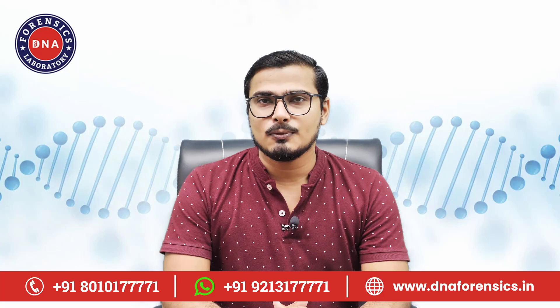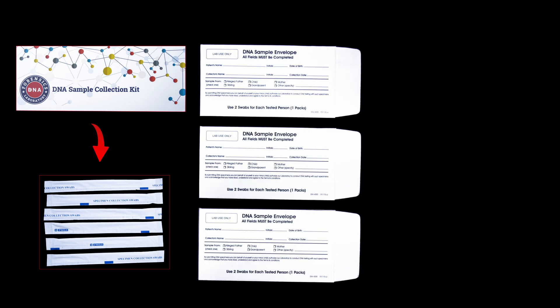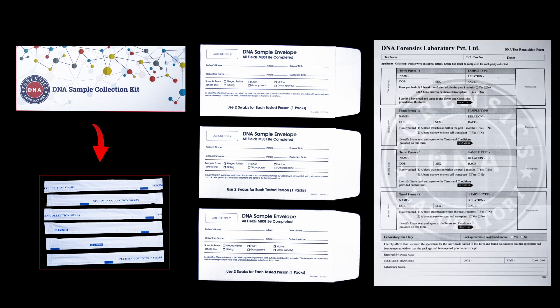The kit contains material for sample collection of up to three people. So you get six buccal swabs — that is two swabs for each tested person — three envelopes to put each tested person's samples in, and most importantly a consent form in which you have to fill all the details of all the tested persons.